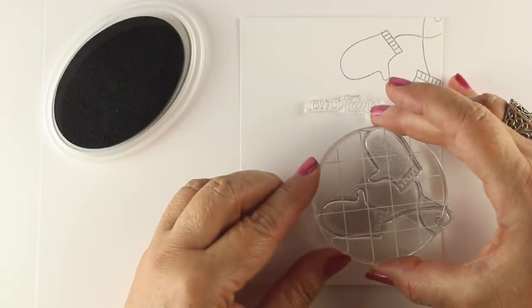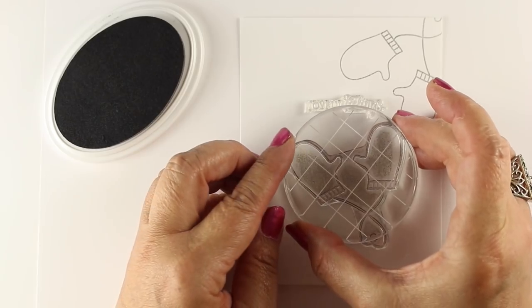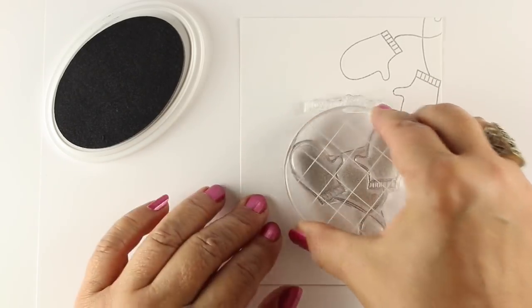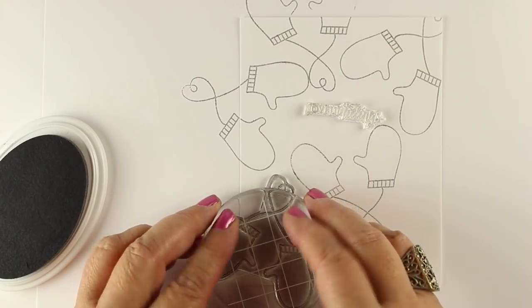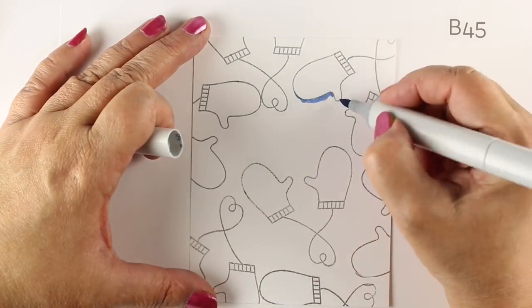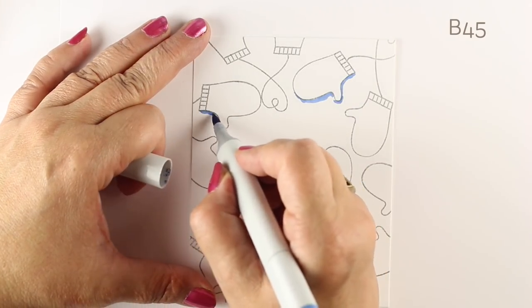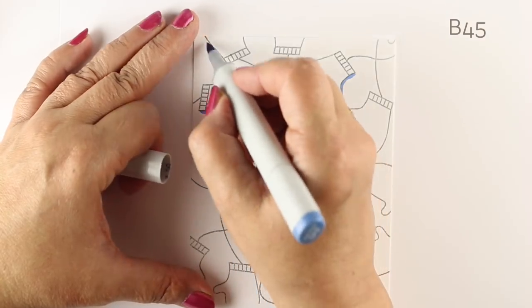I'm using some Katherine Pooler ink and some Katherine Pooler stamps to create a background for my card. I wanted the sentiment to be in the middle, but I wasn't sure what color I wanted it to be, so I just laid the stamp on the spot I wanted to reserve that space and stamp all of my mittens around it. I'm stamping in a gray ink because I wanted to be able to make it kind of no-line coloring.